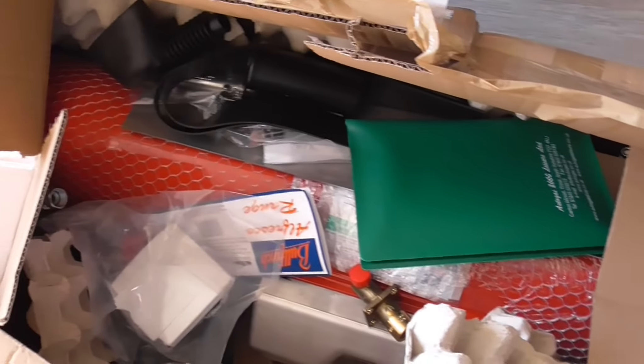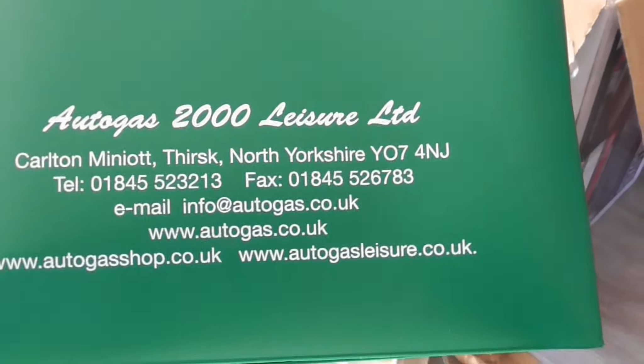Good morning! Back again, gorgeous day today. Barbara's getting a bit fed up of all this rubbish in the lounge — well, she calls it rubbish, but it's stuff I need for the van. They've got a box full of egg boxes. I ordered the gas tank, which is huge — like a torpedo — with all the fittings and everything. Got it from these people, Also Gas 2000 Limited.